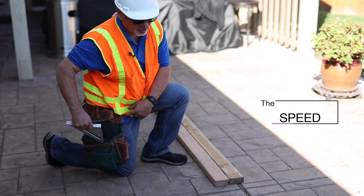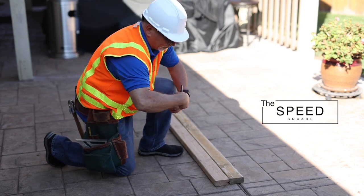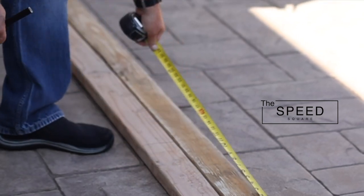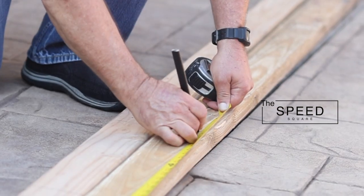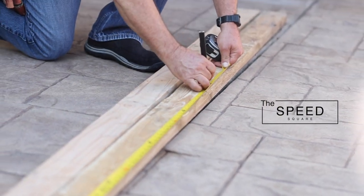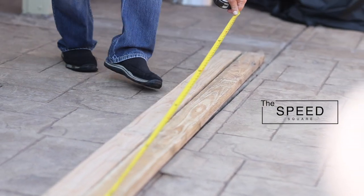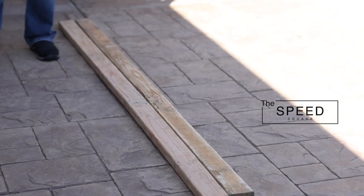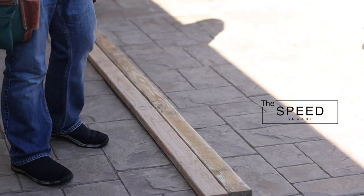Here's the speed square — let me show you why it's not so speedy after all. First, you're going to come through and make your marks as to where your stud layouts are going to be. Don't forget your minus three-quarters, or you're going to mess the whole thing up. Then you mark each one and put your tape measure away.